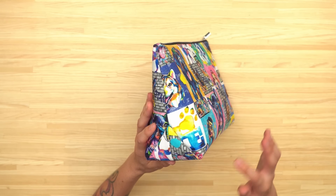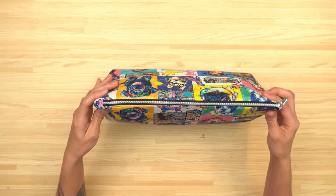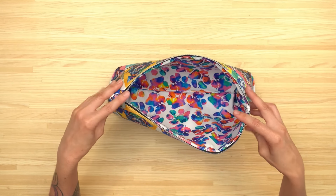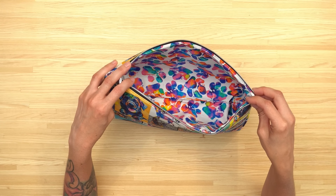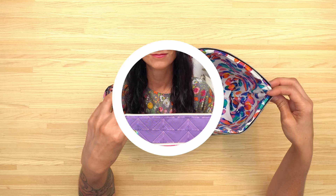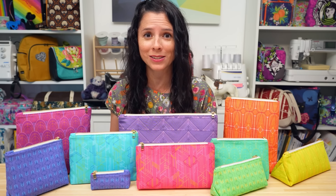The sides of the pouch feature a triangle shape. On the inside there's a fabric tab on one side so that the zipper can open wide. I top-stitched the opening of my lining closed, but you can also slip stitch your opening closed by hand for an invisible finish, and everything is sewn right sides together. The Dogwood Pouch PDF sewing pattern features full color step-by-step instructions and the full length instructional video is 39 minutes long.